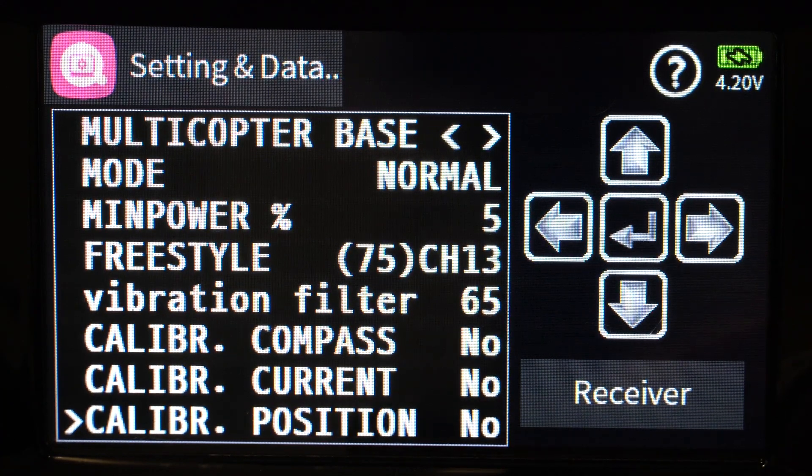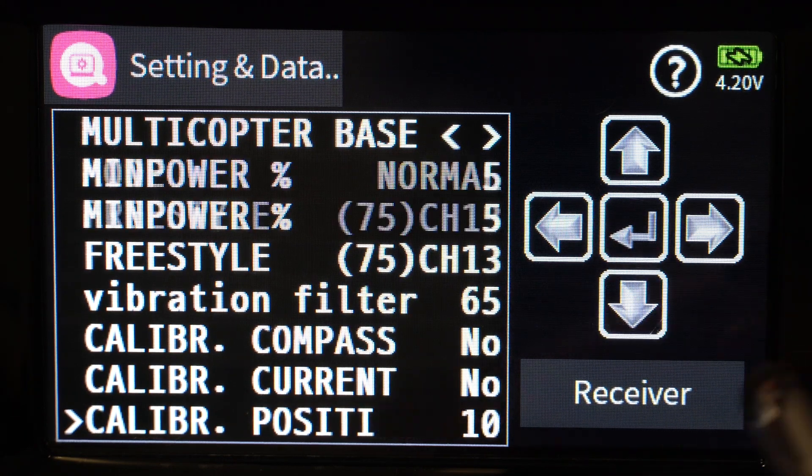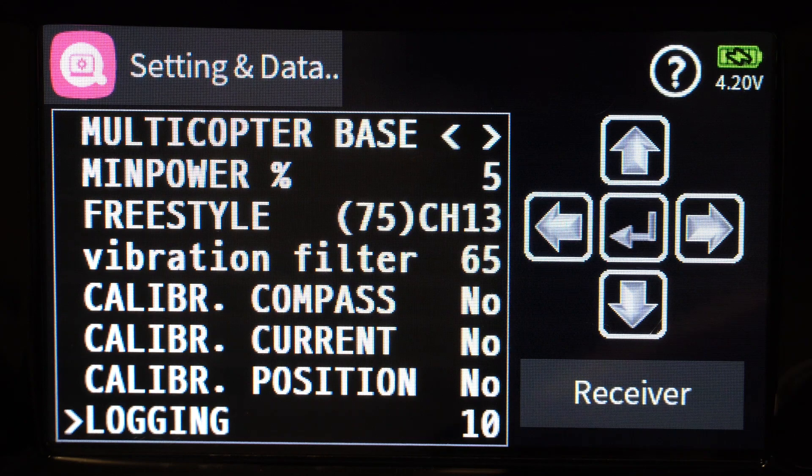Calibrate position is probably the easiest calibration to do. Make sure your quad is sitting on a level flat surface — level is the important part. Change it to yes, hit enter, and after a second or two it'll change back to no as it calibrates the accelerometers. That's all that does — just calibrate the accelerometers.